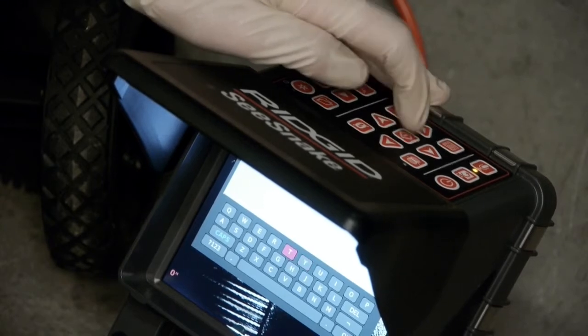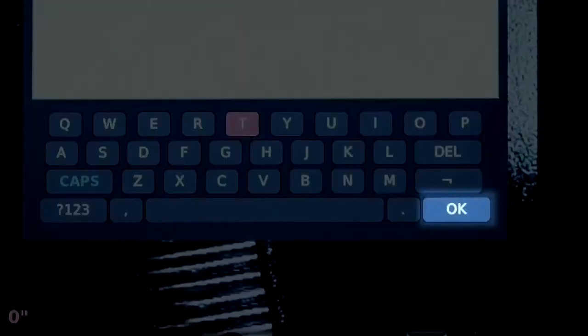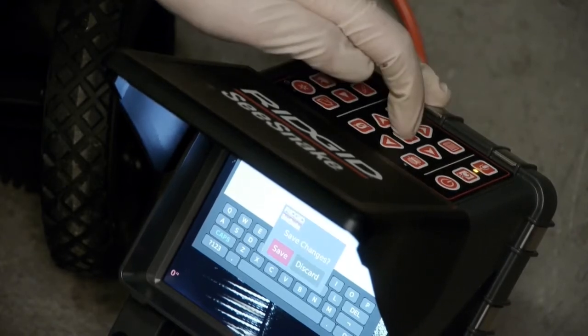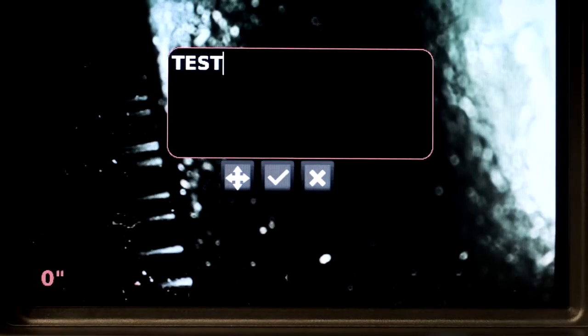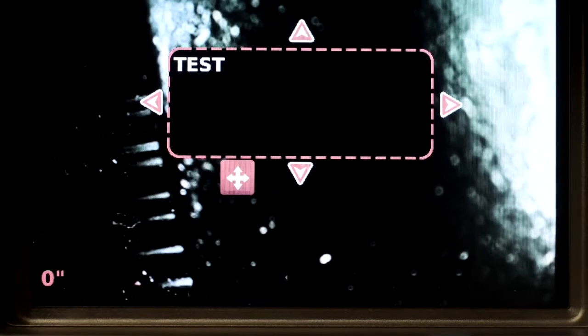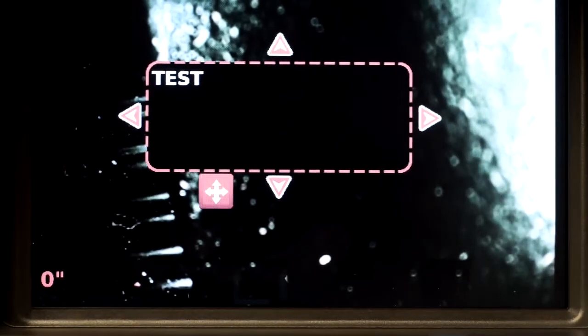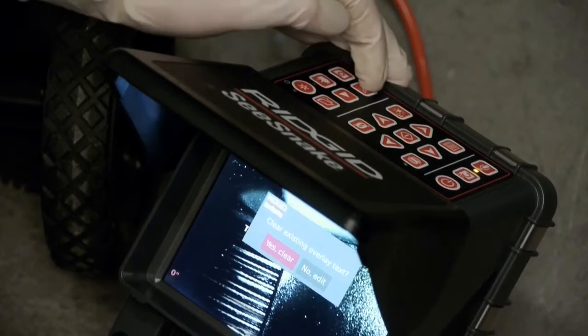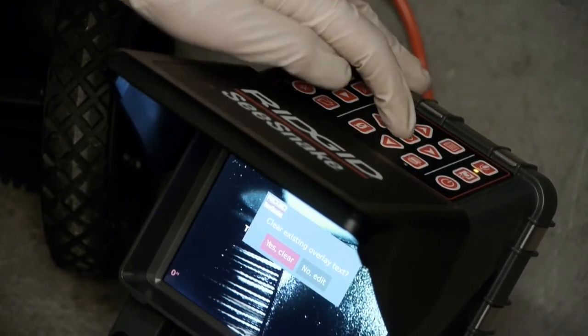When you're finished entering text, you can close the keyboard by selecting OK, or you can press the menu key. You can reposition the text by selecting the move icon below the text entry box. To print your text to the screen so that it can be superimposed onto images and video clips, select the green checkmark icon. To clear text from the screen, press the text key and choose Yes.